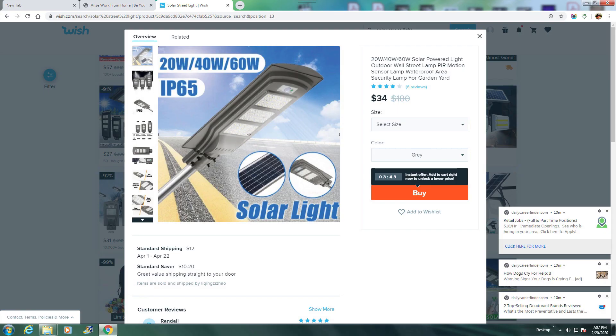Hey folks, and welcome to Randallology. Back in October of 2019, I bought a solar powered 60 watt street light from the website called Wish. It was $34 U.S. with $12 shipping.